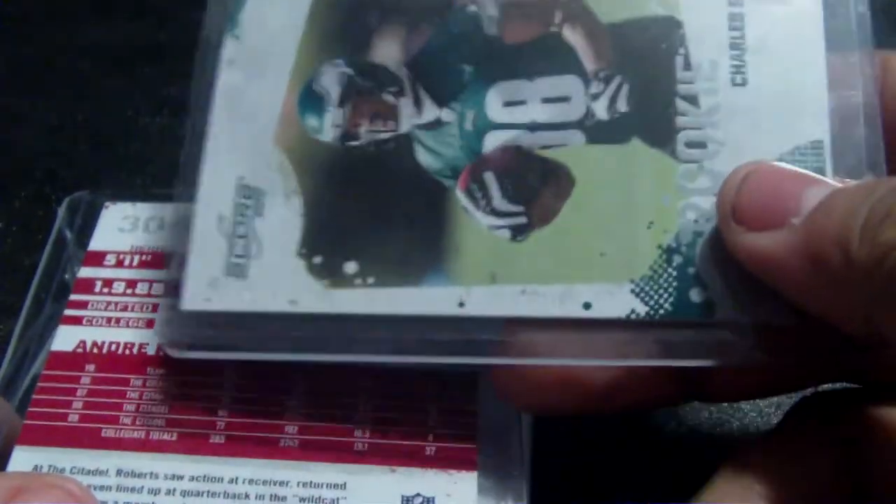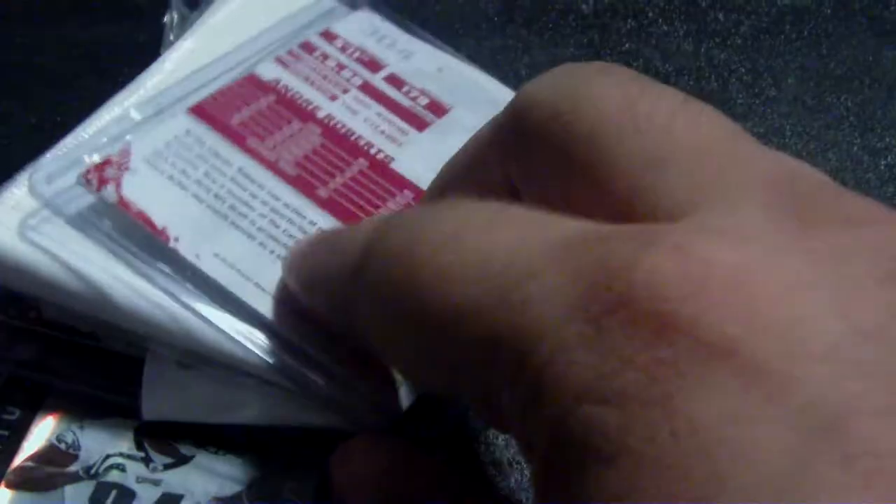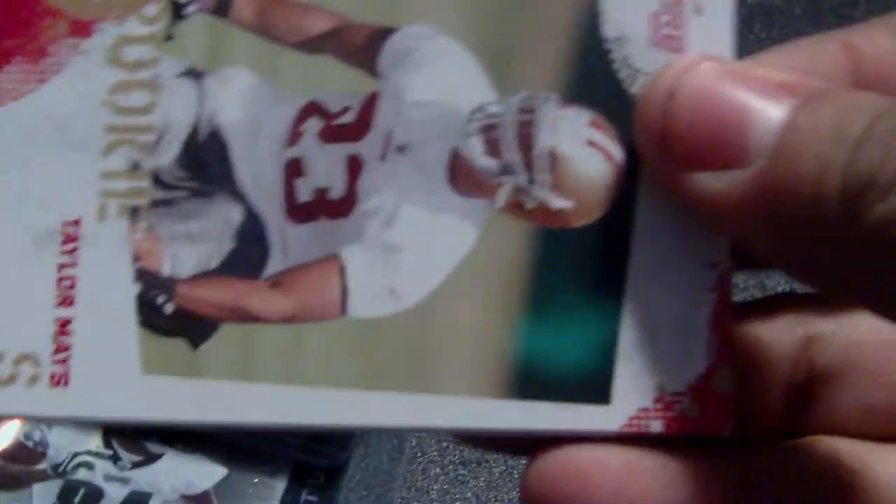When you open it up, it was supposed to be a bulk trade. Can anyone tell me what's wrong with these cards here? If you can see in there, there's two or three cards shoved into these things. This is not how you pack these at all — black tape put in this thing, this is not a proper card holder.